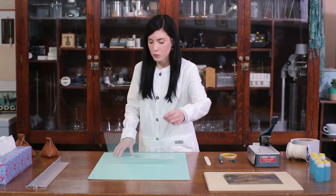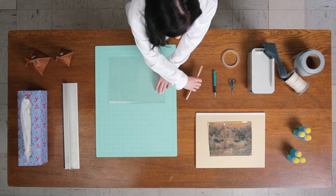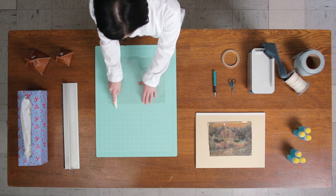Next, fold your folder in half and press against the crease, and use a bone folder over the crease to tighten it.